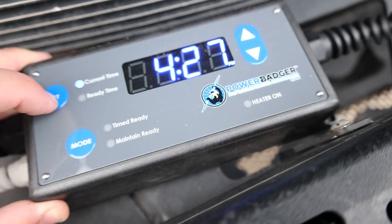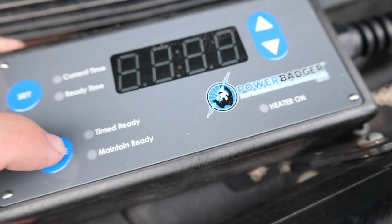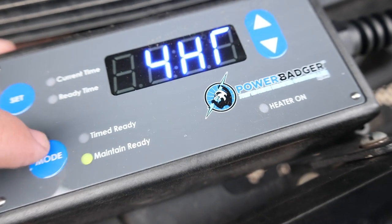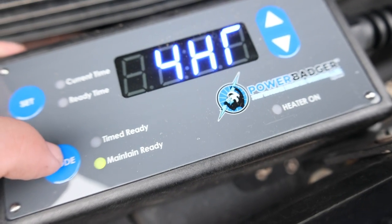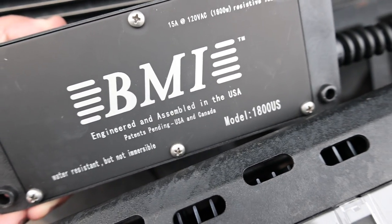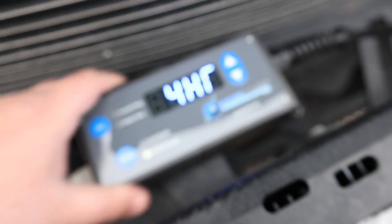There are other modes too — you can directly control and turn the heater straight on with the mode button, or set it to maintain-only for full power. It's a weather-resistant box with a battery inside for remembering your settings when you unplug it.